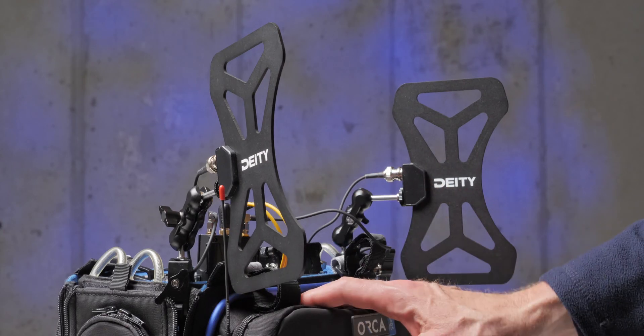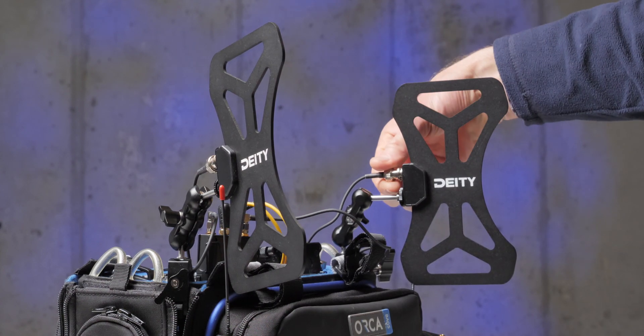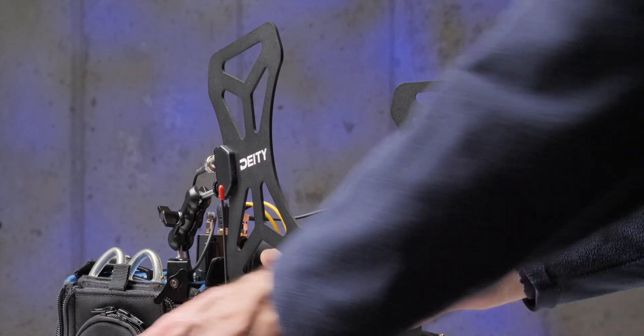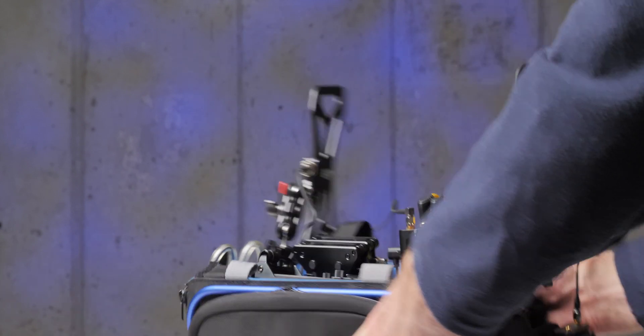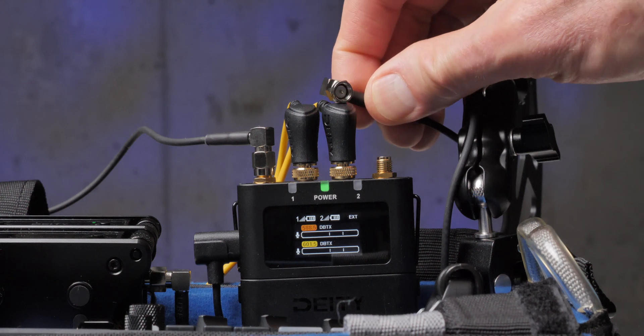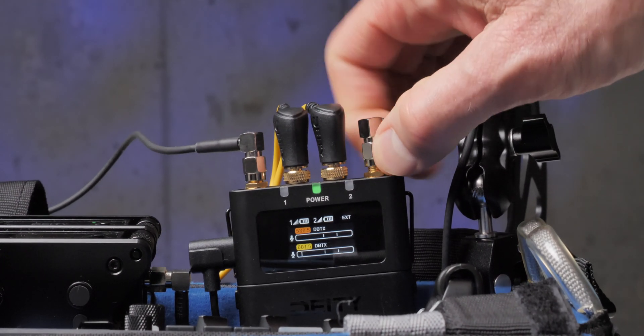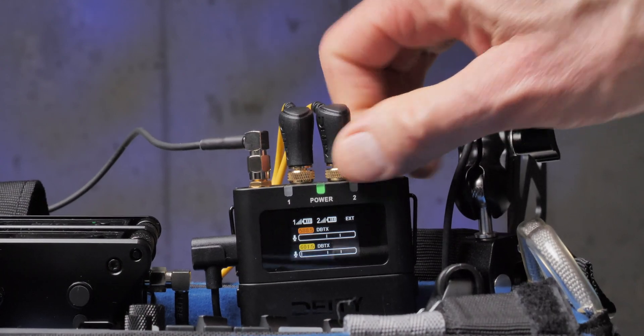In this episode we'll talk about the Deity BF1. It's a butterfly style antenna — also sometimes called bowtie style antennas. These are external antennas that you can use with some wireless microphone systems, usually prosumer or pro level systems. They allow you to attach these antennas to your receiver if your receiver has SMA ports — a small connector where you can connect the external antenna.